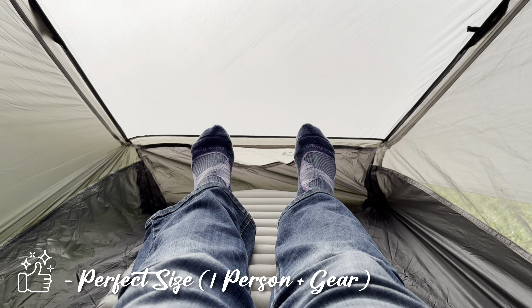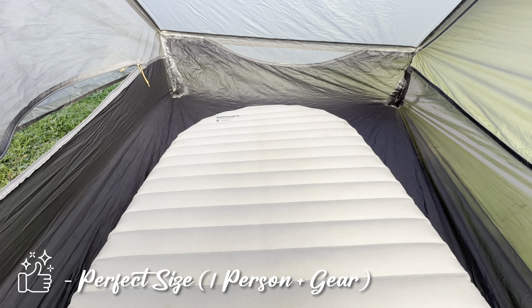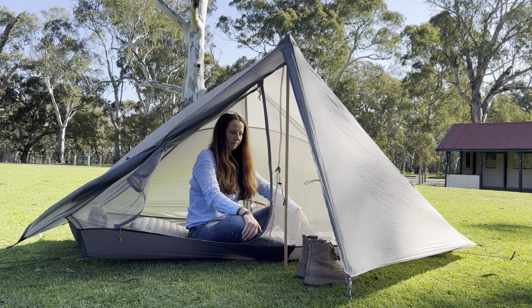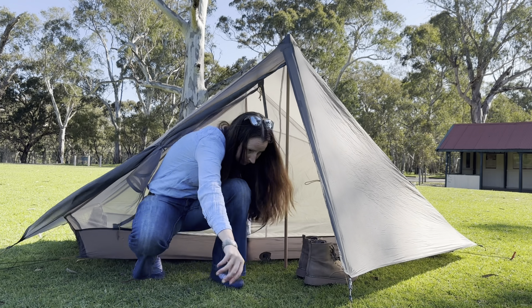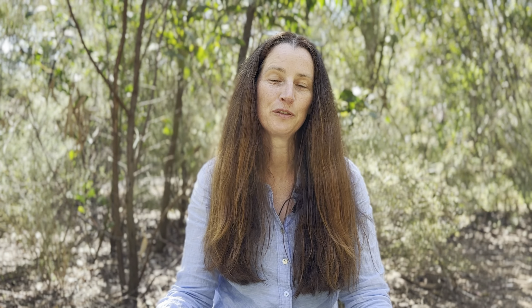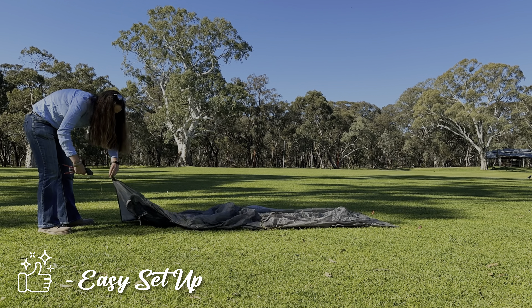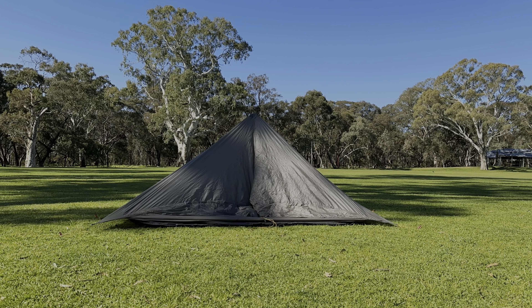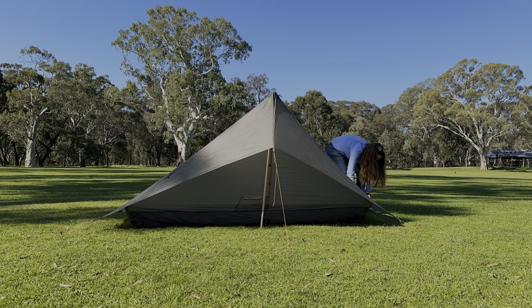Even though it is a one-person tent, I found that it was more like one and a half persons. At five foot six, it was the Goldilocks tent for me — the perfect size to fit me and my gear inside and allow me to sit up. It's also super easy to set up. All you do is stake out the four corners and then get your hiking poles — I'm using a dowel here because I need to get new ones — but you just put the hiking poles in, stake out the vestibules on the side, and then walk around and tighten it all up.